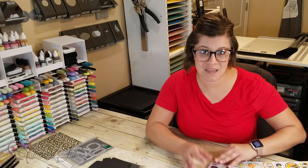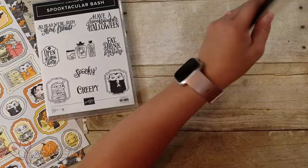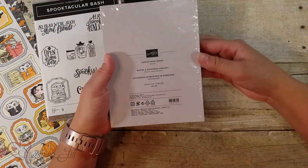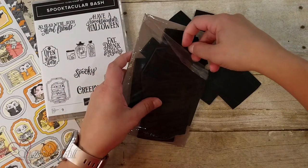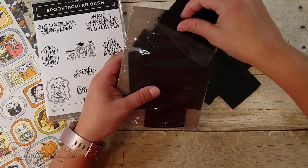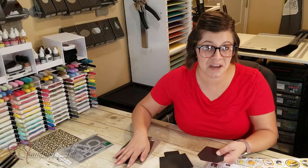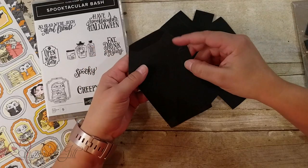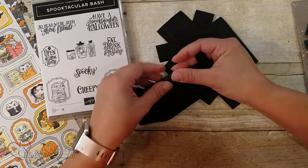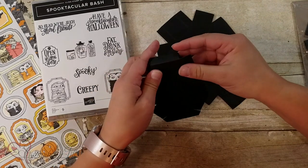I think the biggest surprise and fun thing in this suite that I was excited about were the little mini coffins that come. It's called a coffin treat box. There are 10 in the package, so you get a top and a bottom. The cool thing about these is that they're already die cut for you, so you don't have to have a die. They come pre-cut and scored, so all you have to do is fold on the score lines and then put adhesive on them and put it together.